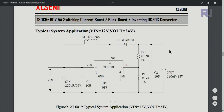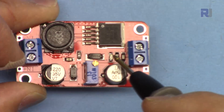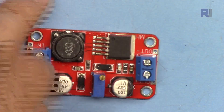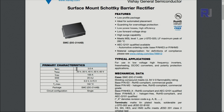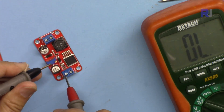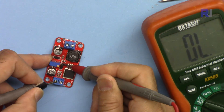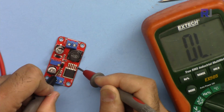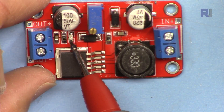I'll provide the datasheet link for further information. The cathode of the diode should be at the output and the anode should be connected to pin 3. The diode used here is the SS34 — from Vishay, with a forward current of 3 amperes. I verified with my continuity tester: that side is the cathode and this is the anode, and the anode is correctly connected to pin 3. There is also a bright LED on the board.